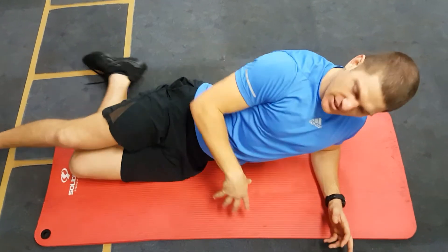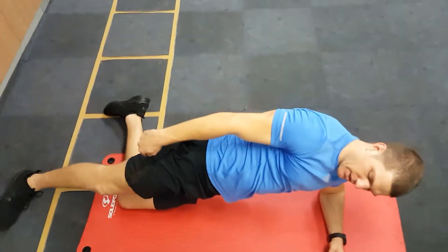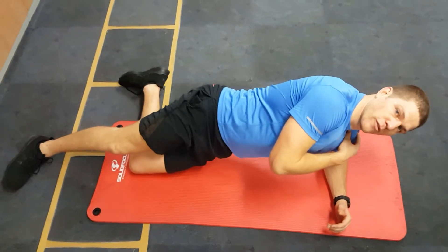Hey guys, this is the side plank. From here we're getting ankles, knees, hips, shoulders all stacked on top of each other. You want your elbow directly below your shoulder to stop your shoulder from getting sore.